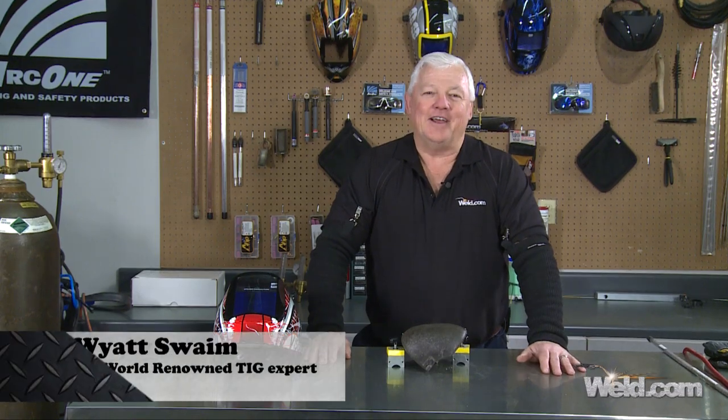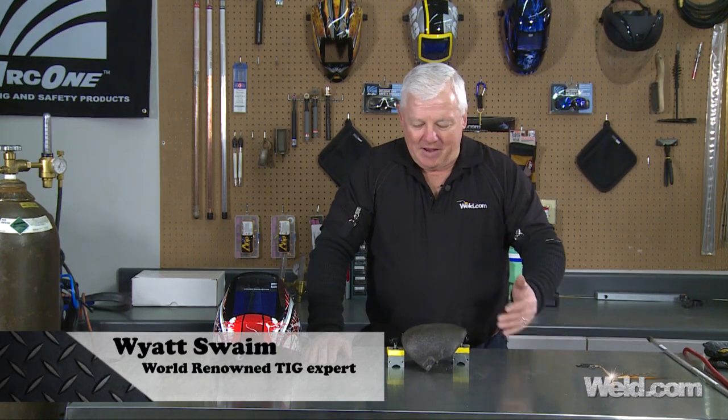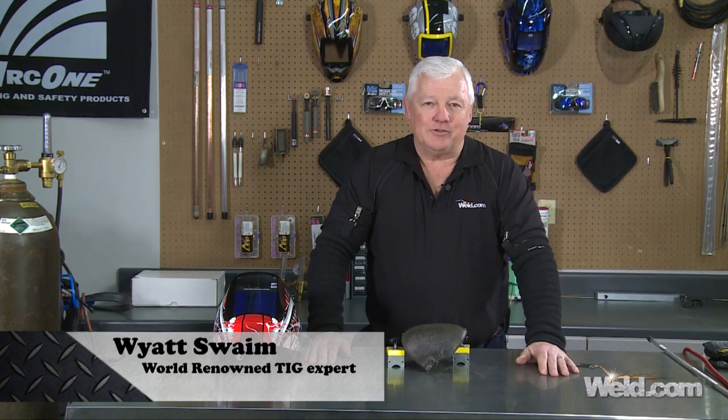Hey, welcome to Weld.com, home of TIG Time. Hi, I'm Mr. TIG, and we have a segment for you this time. It's kind of interesting.